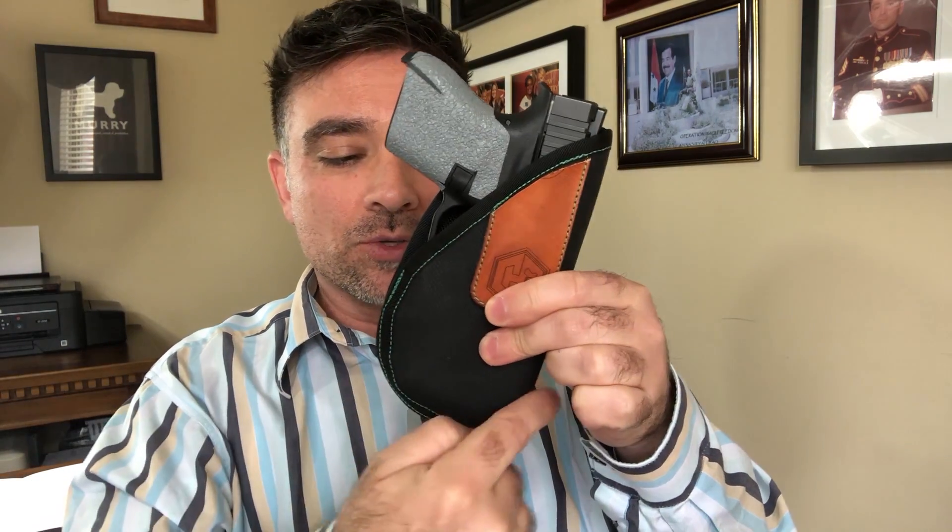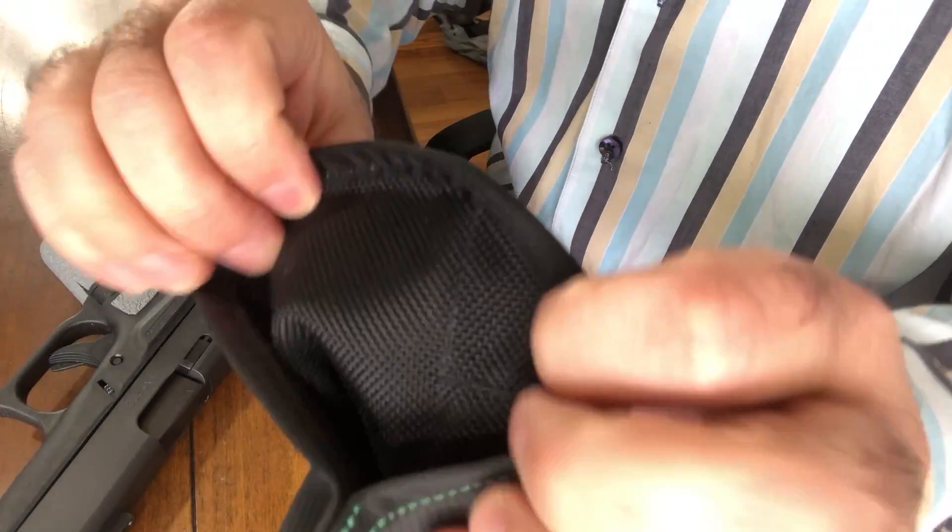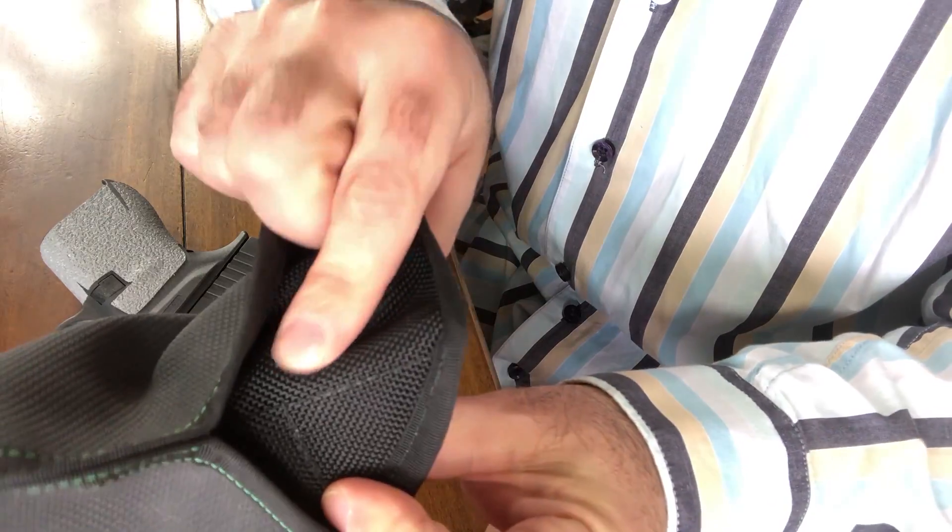The inside material is pretty rough — not like sandpaper, but it is rough. If you're carrying your firearm in here for a long time, it could do a number on your finish. Also, if you look at this lip right here, it's single stitch, and the sights will definitely catch on that as you draw the firearm out. It's not going to keep your gun from coming out, but it will probably prematurely wear that lip out and cause it to start fraying.